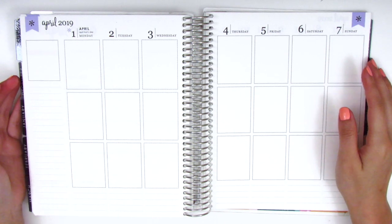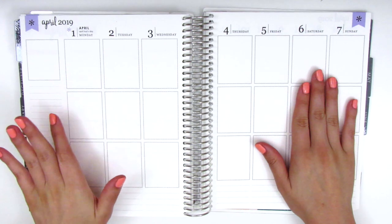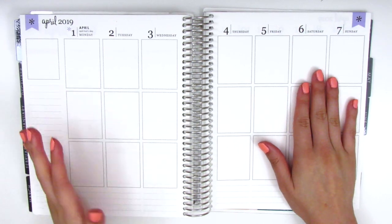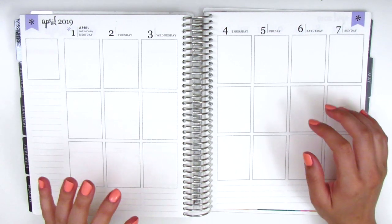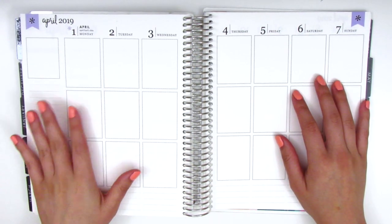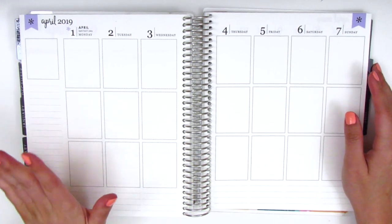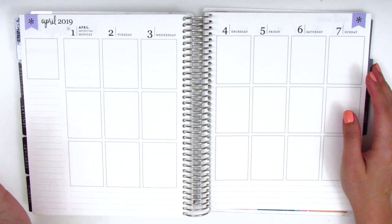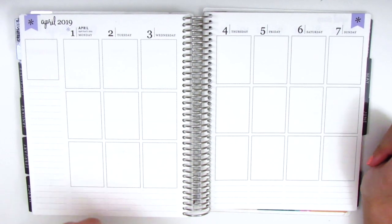Today I'll be doing my memory spread for the week of April 1st through April 7th. It's been quite a while since I've planned — I took a little break from planning. It's been really busy at work and I haven't been feeling super well in terms of my mental health and energy. I took about a three-week break and I'm back feeling really motivated and excited to plan again.